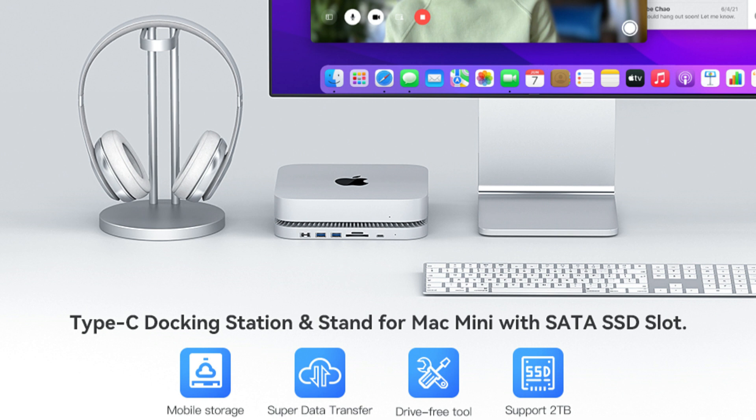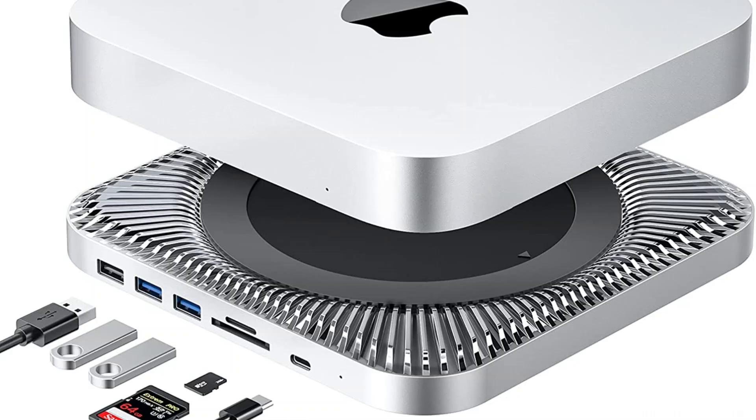So these are some of the best USB-C hubs for Mac Mini to buy. If you enjoyed our video, leave a like and subscribe to my channel for future updates.